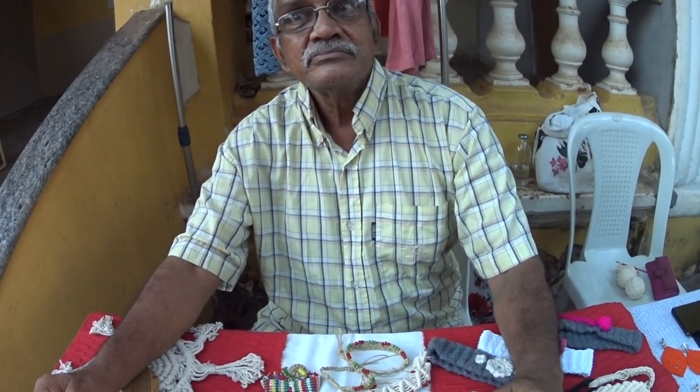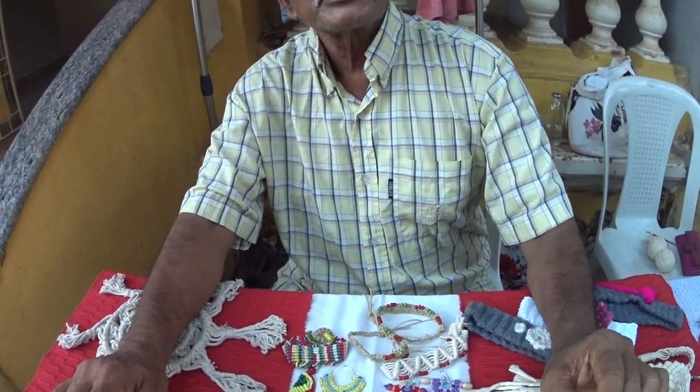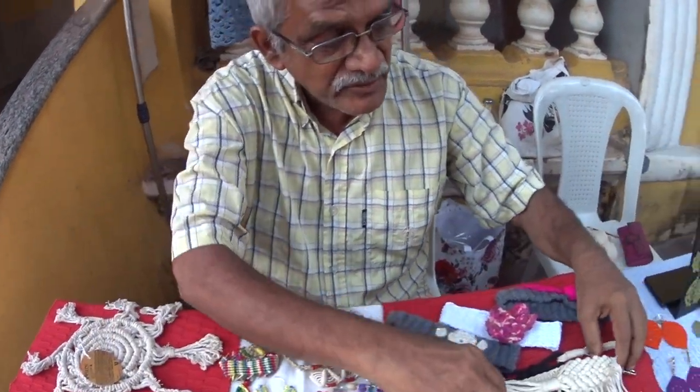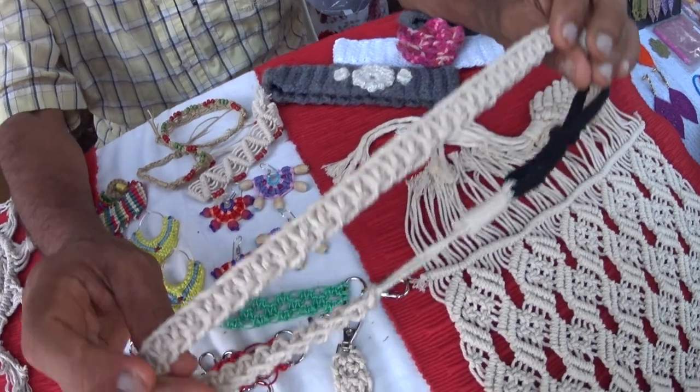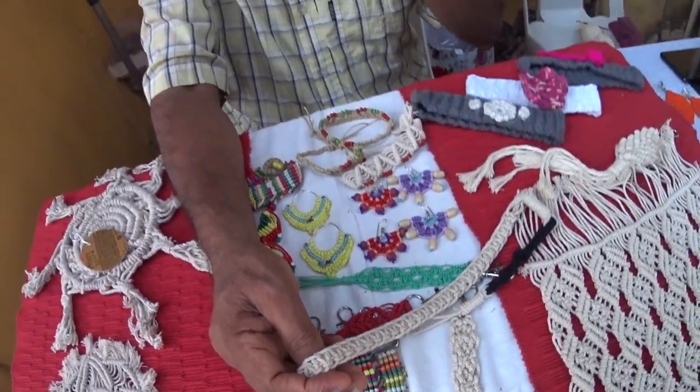What's the state of macrame in Goa and India today? Macrame is picking up. You see a lot of people doing macrame and people conducting workshops. Recently, just for the sake of knowing how they do it, I attended two online workshops, and it was at the all-India level - there were about 35 participants. This is a simple hairband - what I learnt in the last workshop I attended.